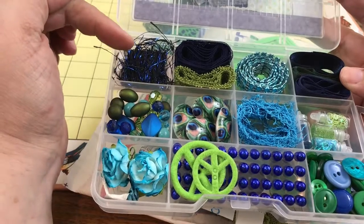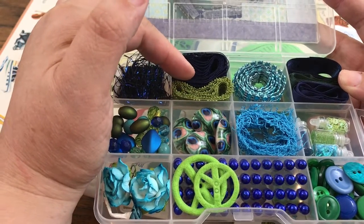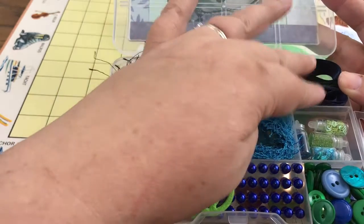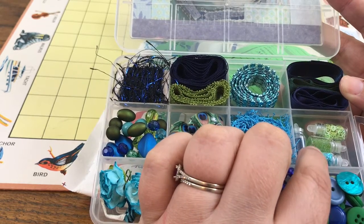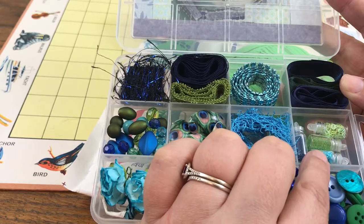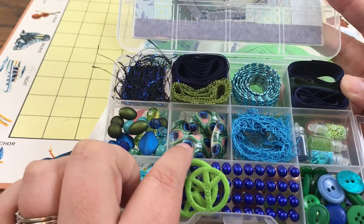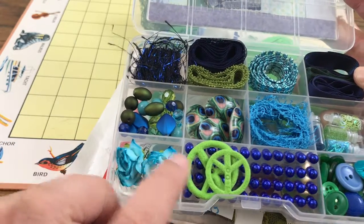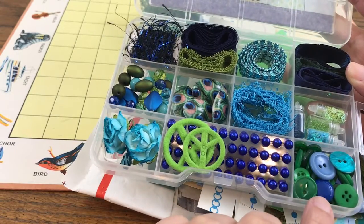Inside I've got some eyelash thread, two different colors of hem tape — one in kind of an olive green, the other in navy. I've got this rhinestone ribbon, some seam tape, and some little items I got at the Dollar Tree that are actually meant as nail polish decorations — I thought they'd be cool for shakers. There's some thread, some embellishments of some sort, some peacock-themed beads, some peacock-colored beads, a few roses, a few peace signs, several layers of self-adhesive flat-back pearls, and some buttons.